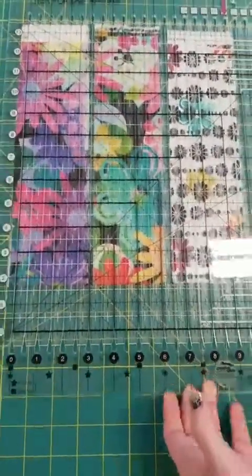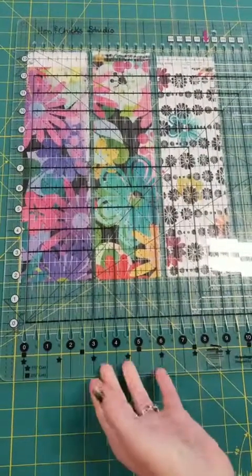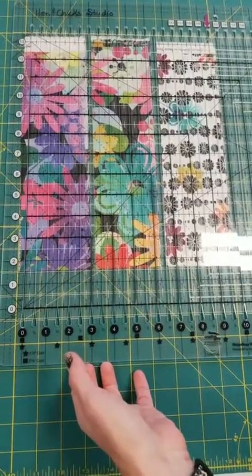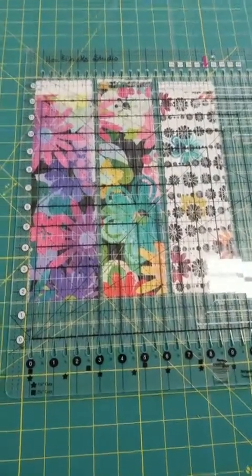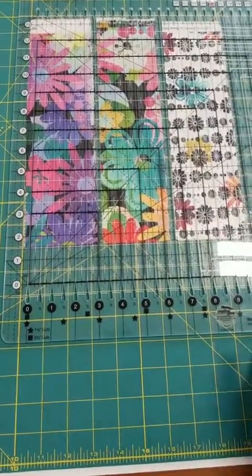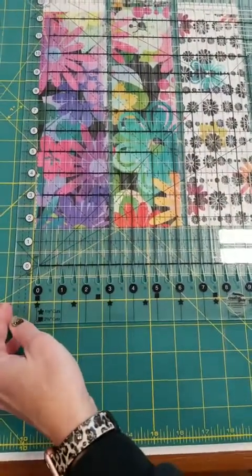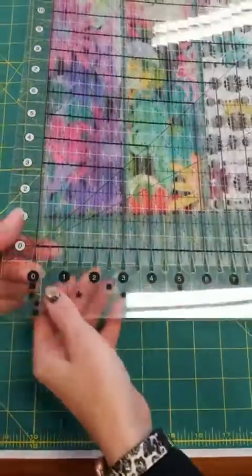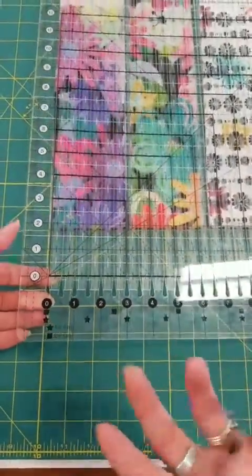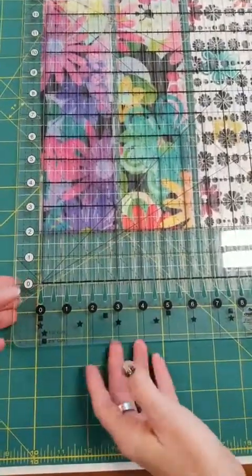A couple things before you go too far — I think this is what is so interesting. You did not have to move the ruler. And I think so often when we talk about cutting, you have to move the ruler. The ruler did not slide because it has a coating on the back. You still want to keep some pressure on it, but it helps that it doesn't move.